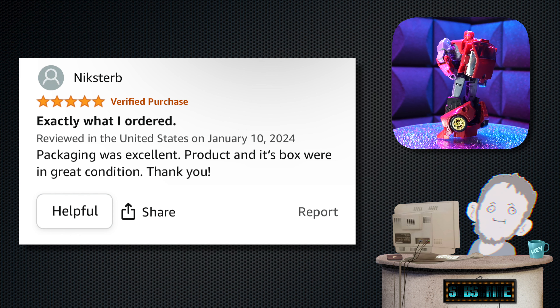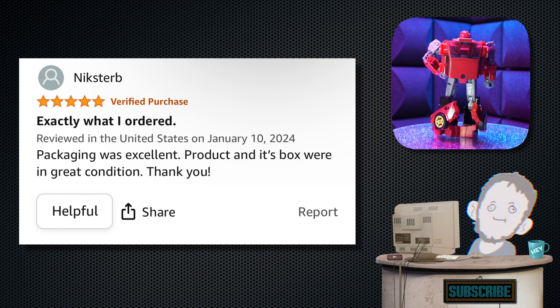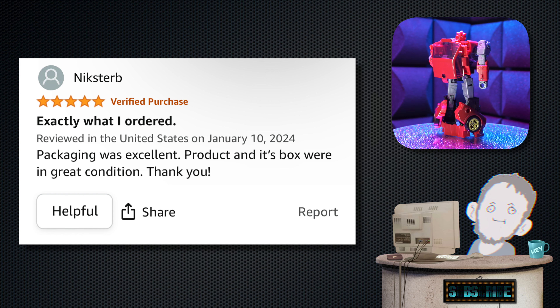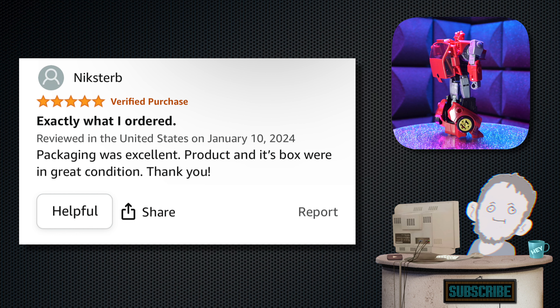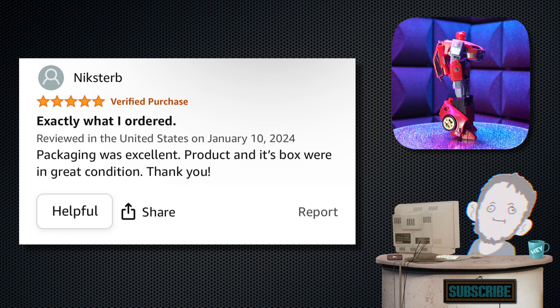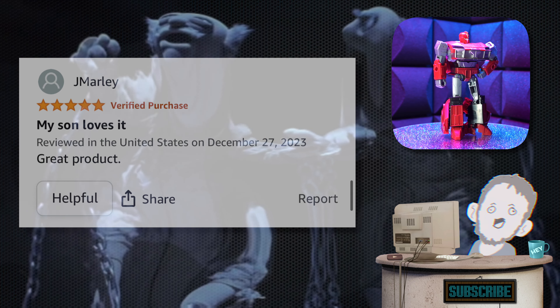Next, we have Nick's Turb — five stars. 'Exactly what I ordered.' Hell yeah, I love when that happens. 'Packaging was excellent. Product and its box were in great condition. Thank you.' Well, you're welcome — I didn't ship it, but I'm glad you got what you wanted.